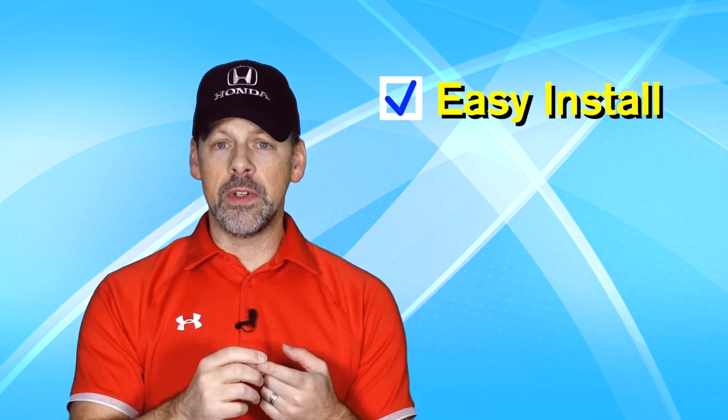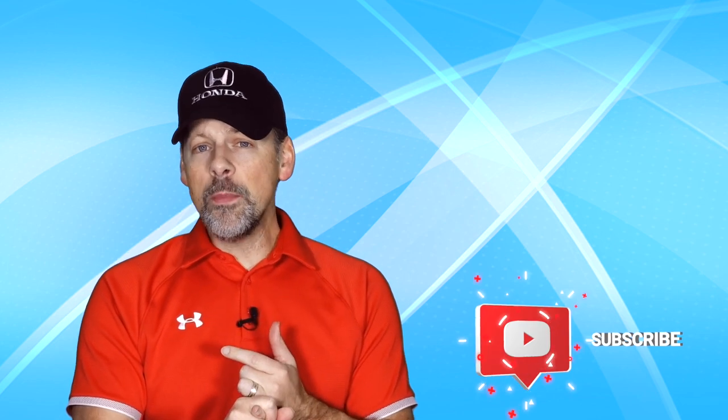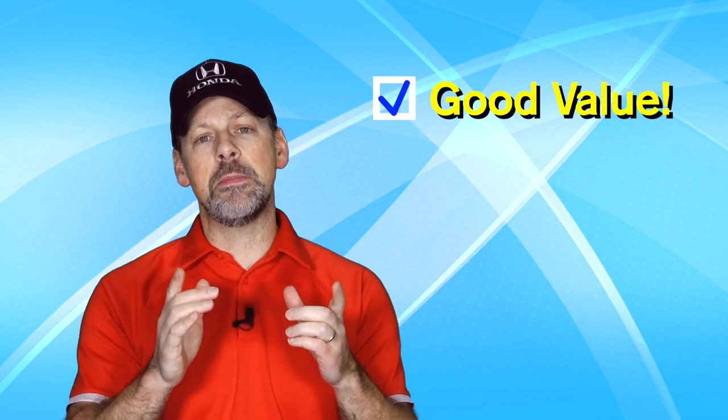This modification is easy to install if you don't have the location, the tools, or the know-how to install certain modifications on your car — this is a relatively easy install. If you're someone who is looking to increase the performance of your car but you don't have a lot of money to spend, this is probably the best bang for the buck performance modification you can make on your 10th generation Honda Accord.